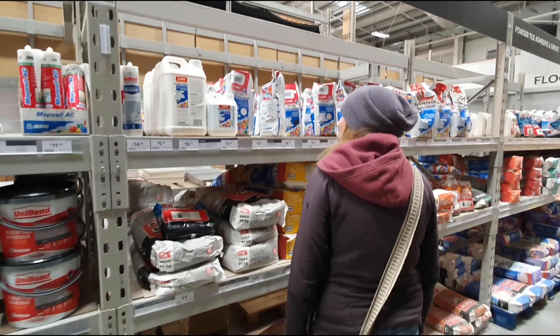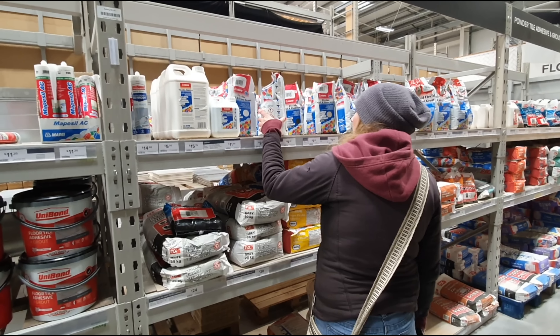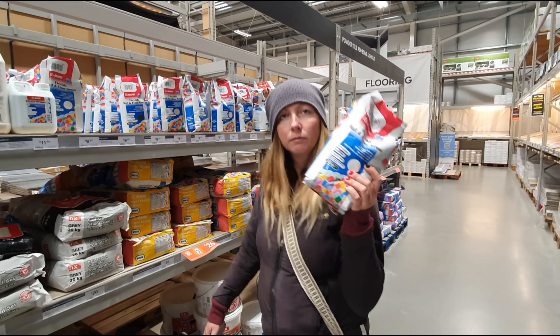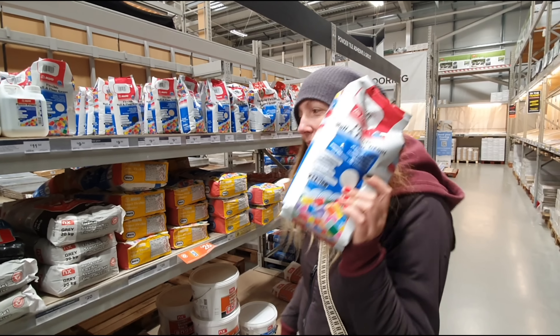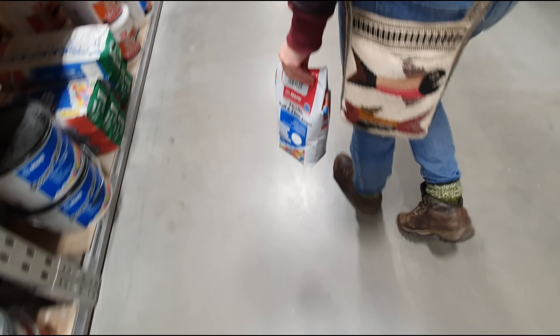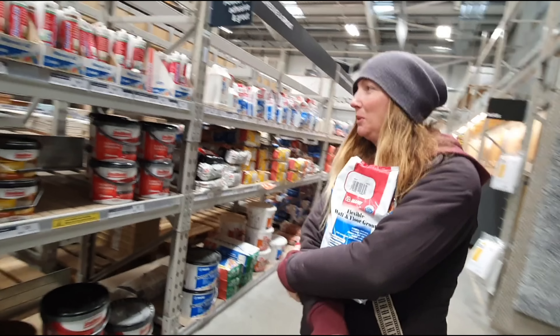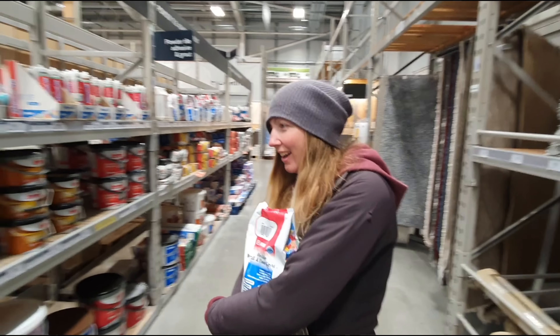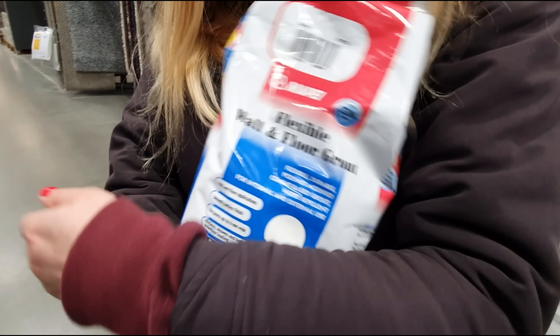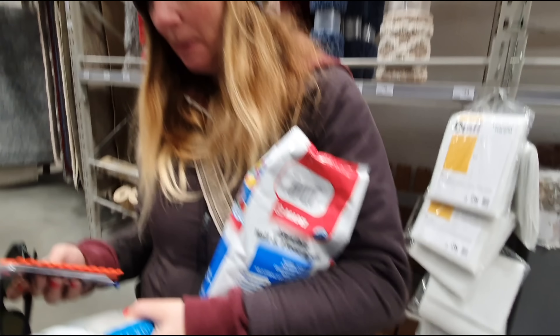Will it bite if I touch it? Woohoo, today is grout day. You happy with that? For once she's happy — stared at it long enough. Oh she's cuddling it now! It's a good day to be alive. So I've got my grout, all my spacers.